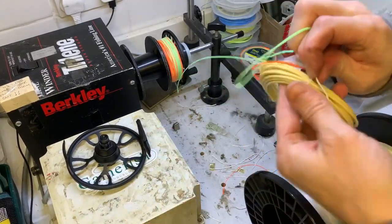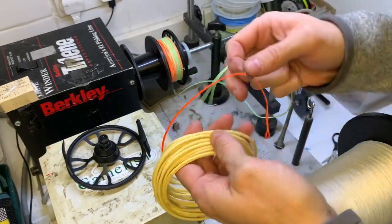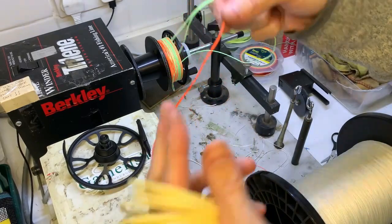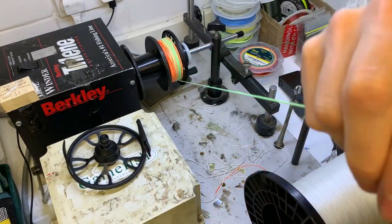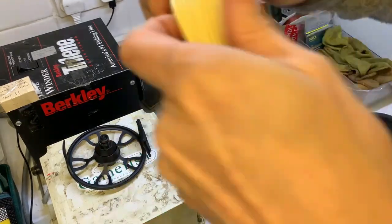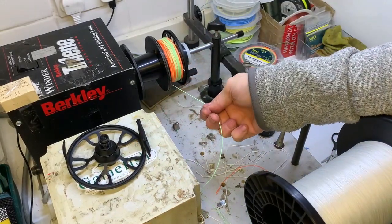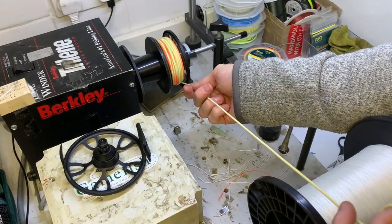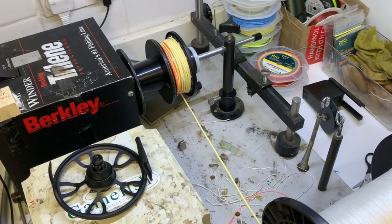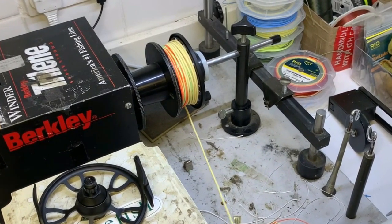Now put the head on. You need to make sure you get these heads the right way around - they're tagged. That end goes to the running line. If you haven't got a tag, it's always the orange marker which is the back of the head. Again, loop to loop. Because these heads don't come on a spool you get a bit of a pickle, but just drop it on the floor. There we go. So that's quite full - let's see how that sits on the reel.